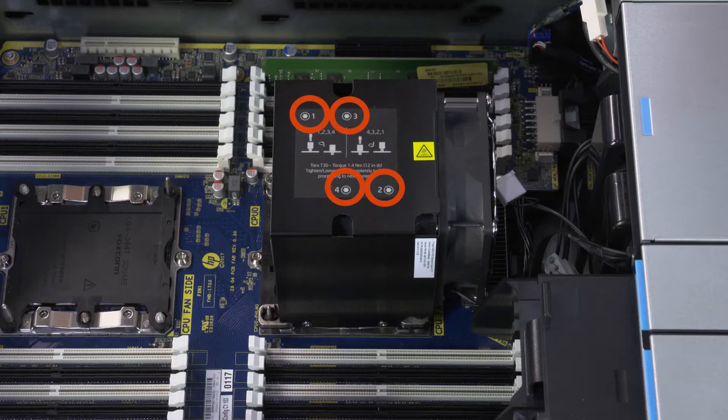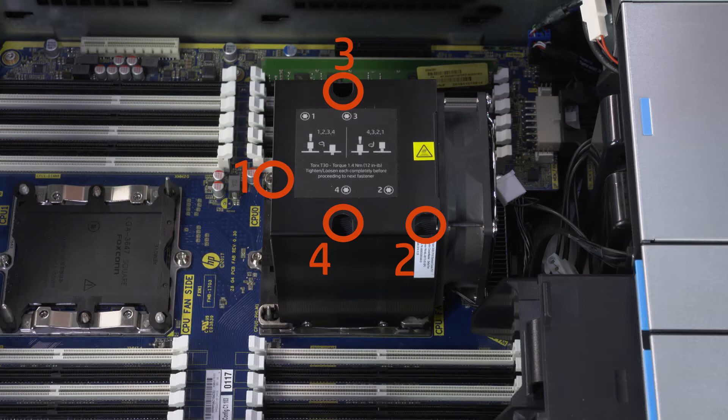The heatsink has numbers adjacent to the screw holes on the heatsink. The screws must be tightened in the manner shown on the heatsink label or the processor socket could be damaged. Tighten the four captive T30 Torx-head screws that secure the heatsink over the processor in the sequence shown on the heatsink label.